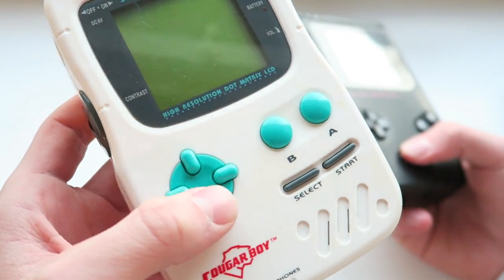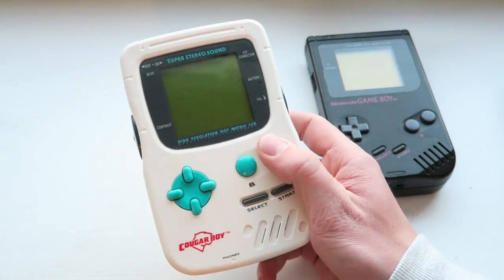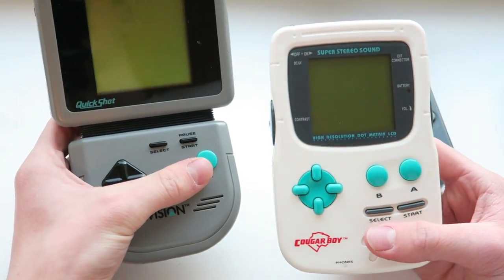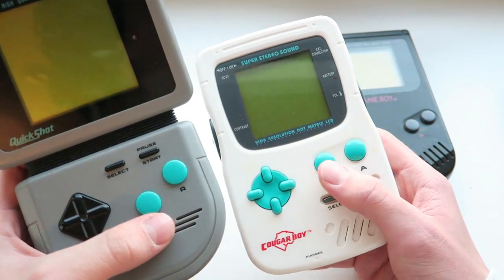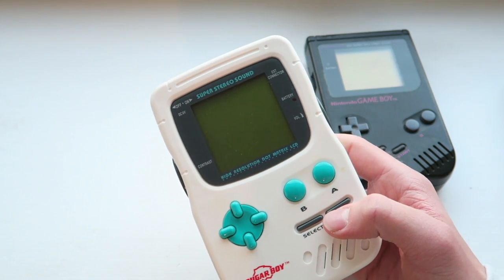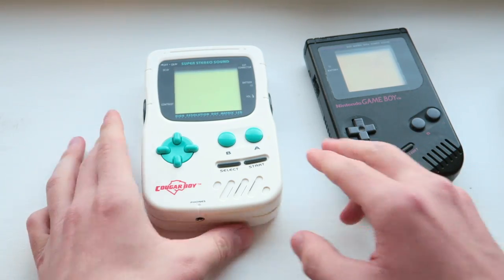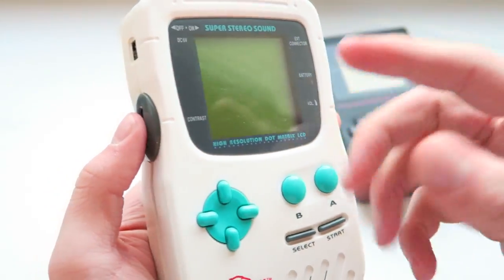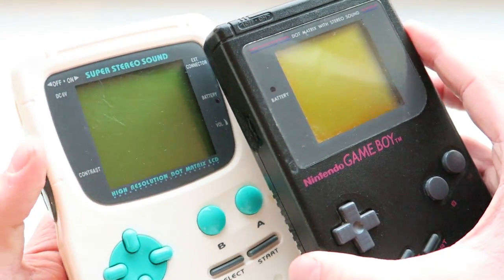There's also what I can only describe as looking like four mint Tic-Tacs on the surface, which is slightly weird. The colors of the buttons are very similar to the Supervision released by Quickshot — Watara did a version like this as well. The buttons might actually be the same buttons; they look very very similar. We've got our speaker down here, and on the side we have our contrast wheel. It's named on the screen, which probably saved on the mold cost.